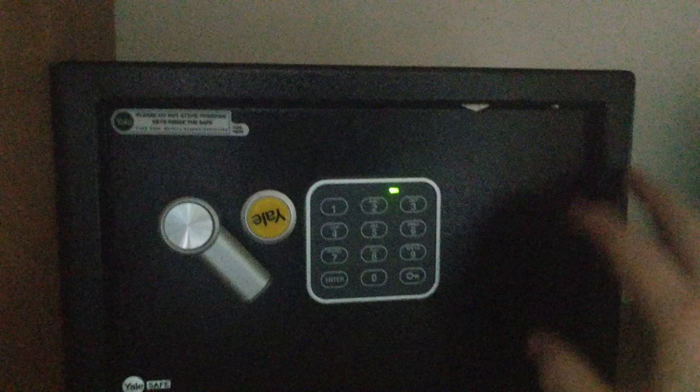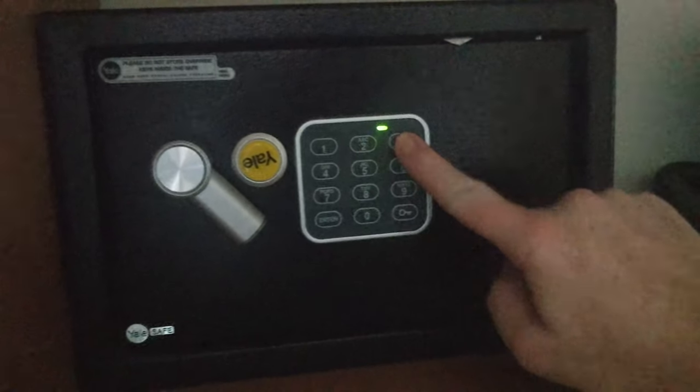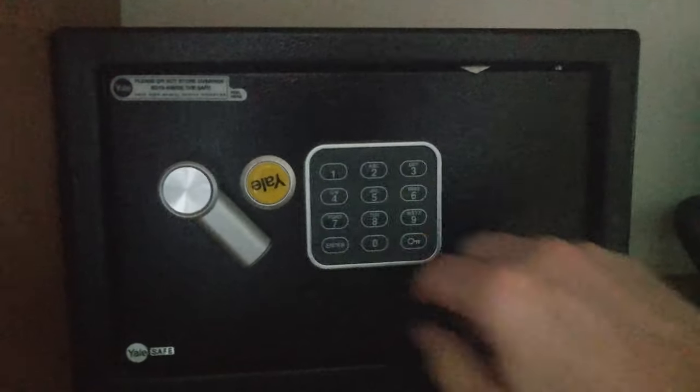While the light is green, type in your desired code of three to ten digits. Then hit the enter button.